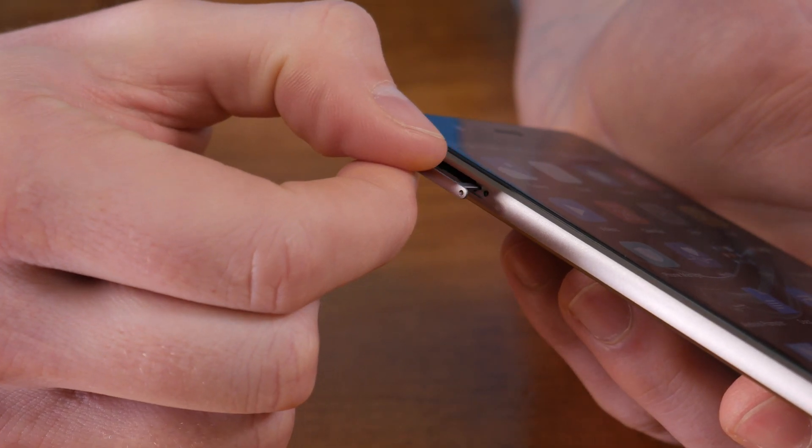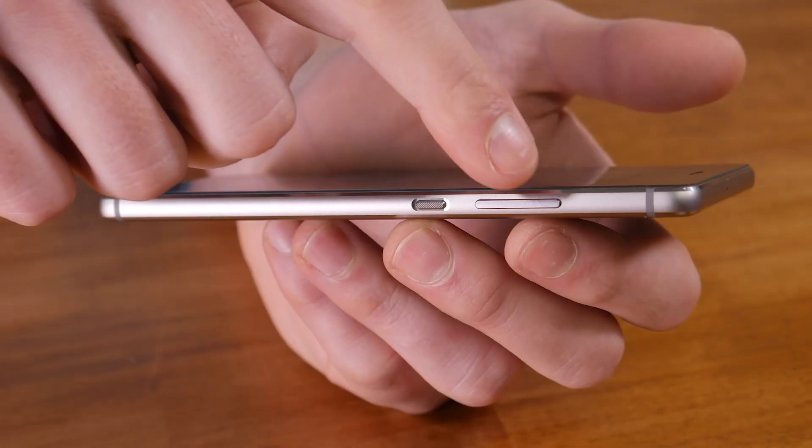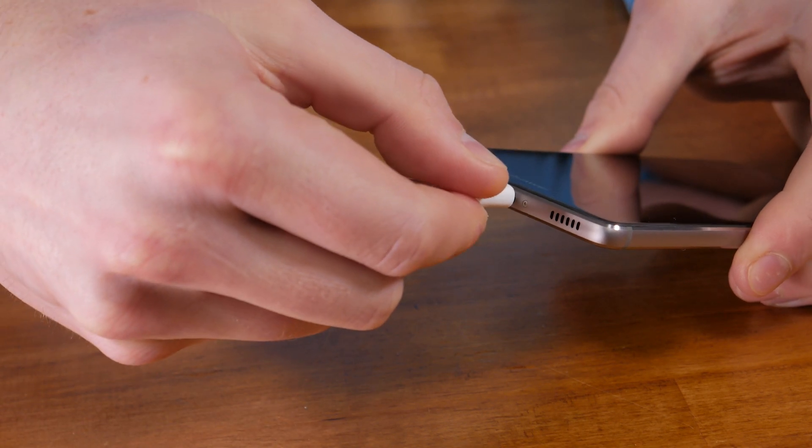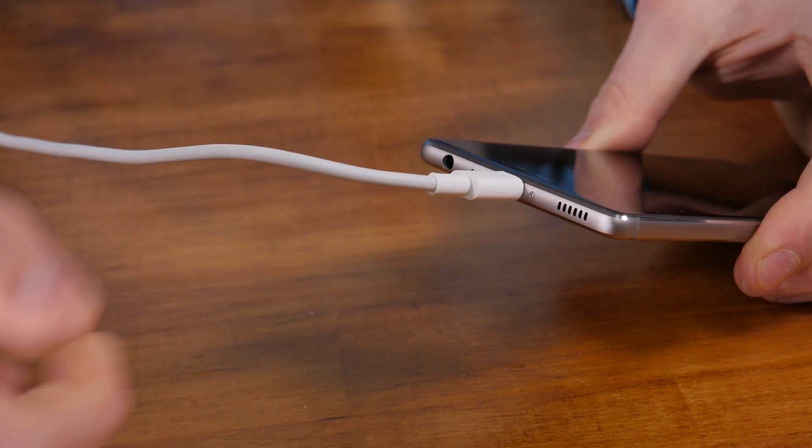The left top side of the phone features the SIM and SD card tray, and then on the right-hand side is the function button and volume controls. On the bottom of the phone you'll find the USB Type-C and 3.5mm headphone jacks.